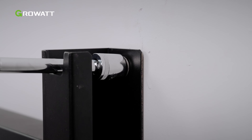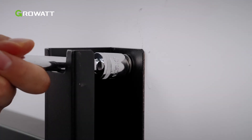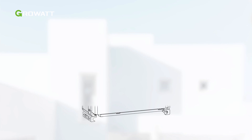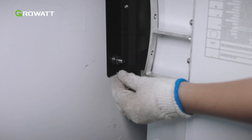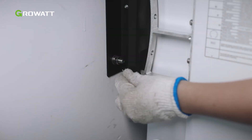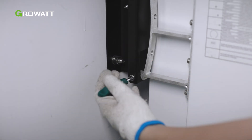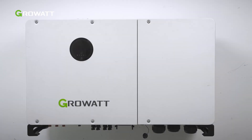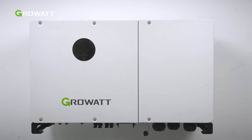Ensure the bracket has been firmly installed before mounting the inverter onto it. It is recommended to hang the inverter with a rope for wall mounting. Please ensure the rope is strong enough to carry the weight of the inverter. After mounting the inverter onto the wall mount bracket, install the bolts and tighten them. Please check if the inverter has been properly mounted and all screws tightened after wall mounting.